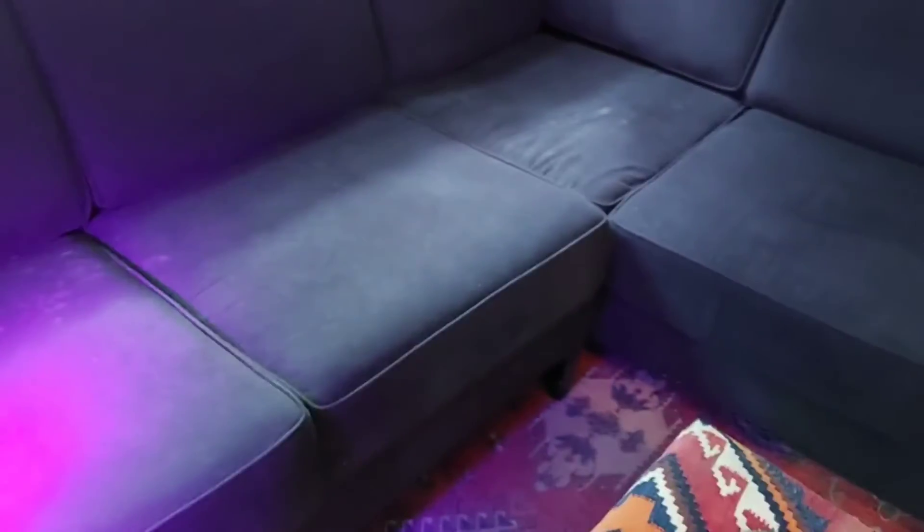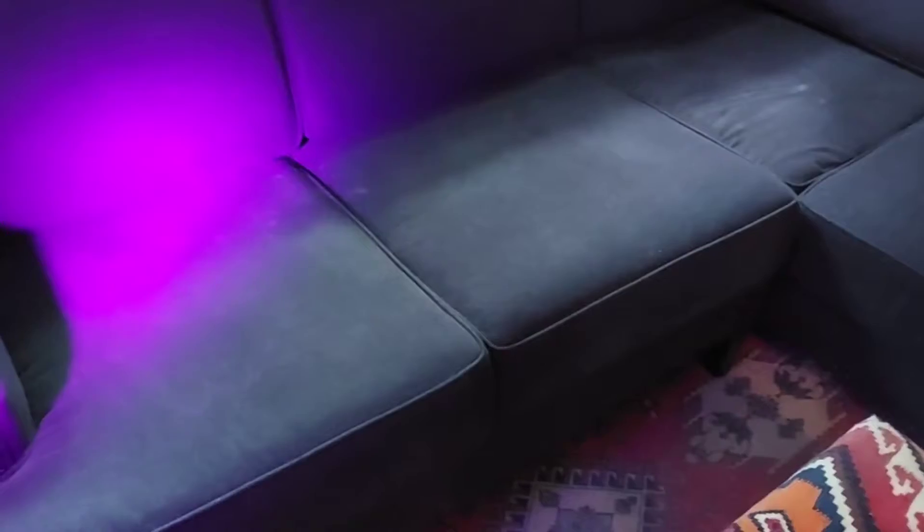Hello, hello Facebook, Instagram, YouTube! Today we're going to do an upholstery job — actually a sofa that we already cleaned before. This time we had an accident, so we're using the UV light to see where the urine is. Alberto is pointing out where the urine is using the UV light, so we're gonna address all that.